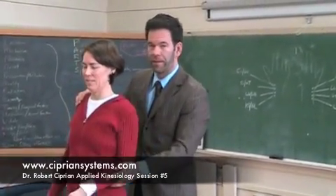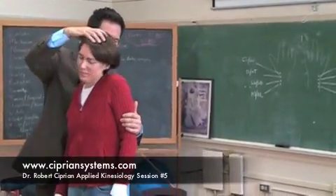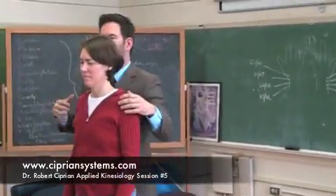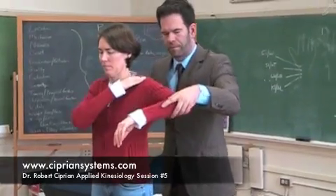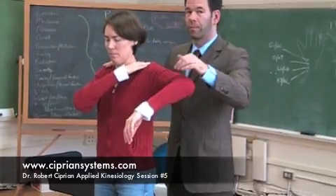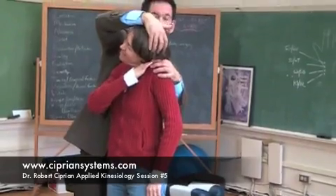Push up in the air. Shoulder up, ear down, pull together. Therapy, localize your AC joint — let's see what we got. Push up strong. Pretty good. Shoulder up, ear down, pull. That's pretty good too.